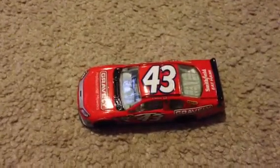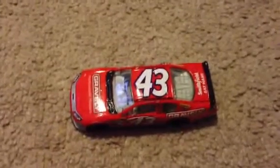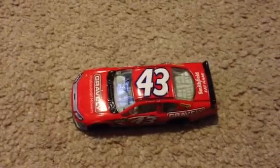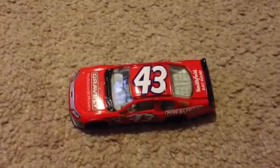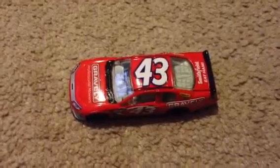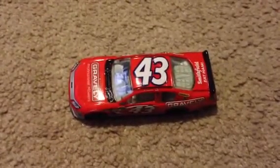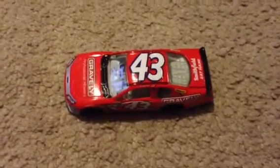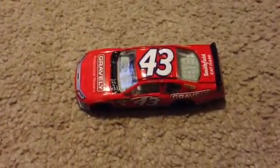I'll be honest with you guys, this is not one of my more favorite diecasts. I mostly like to get all the diecasts to get as many cars in my collection as I can, because obviously I'm trying to collect all of the cars, so it'll be an ongoing collection. This is a 1:64. This was one of the more expensive cars — I got it for $8 off eBay, which is pretty expensive for a 1:64. They're usually around $6 to $6.50.